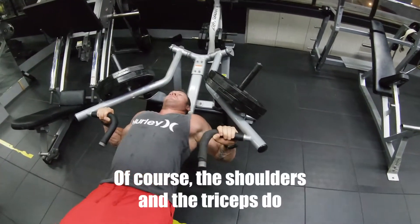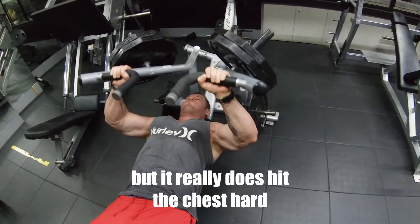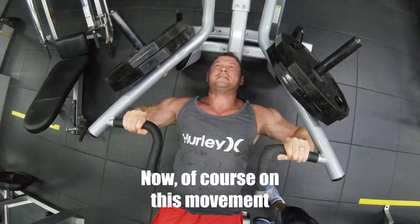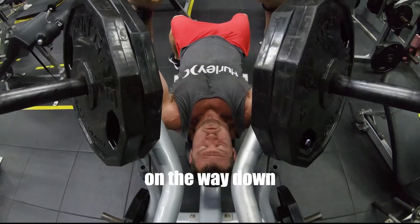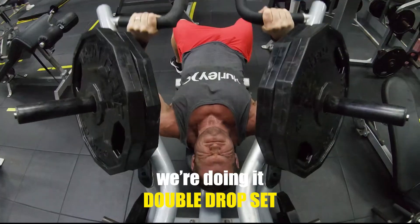Of course the shoulders and the triceps do get involved as this is not an isolation movement, but it really does hit the chest hard so I would recommend it. On this movement, drive the weight up with as much force as you can, squeeze at the top, and then control it on the way down. As you can see in this video, we're doing a double drop set.